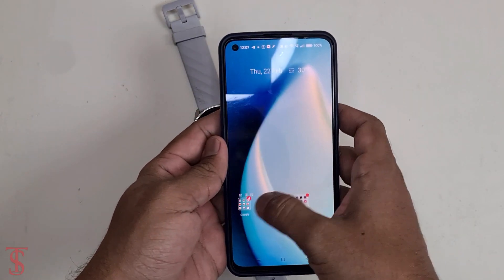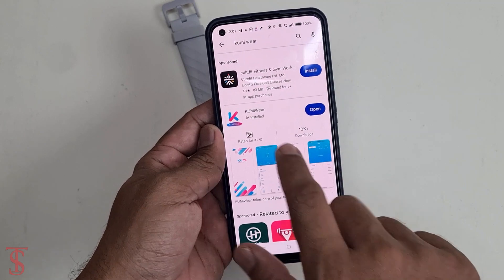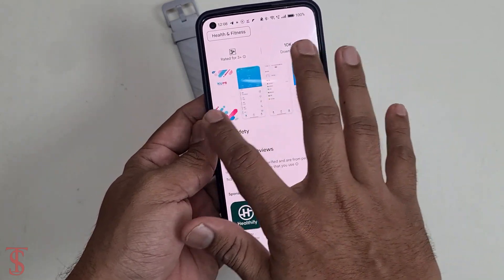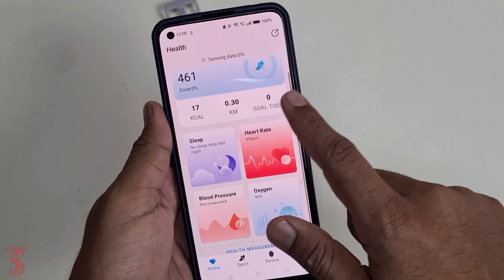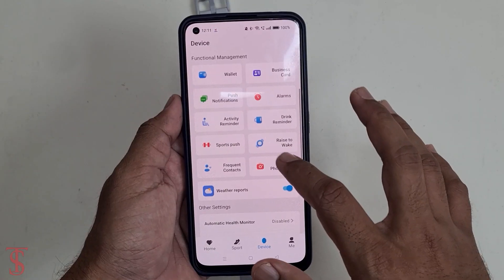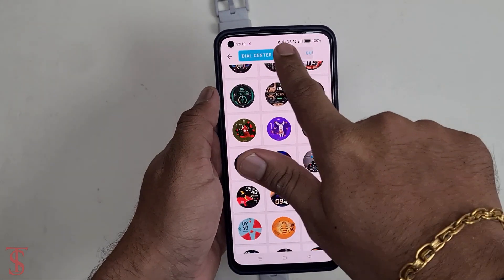In order to connect the smartwatch to a smartphone, we need to download the software called Kumi Wear from the Play Store or Apple Store. I have already connected my phone using this app and it was easy to connect. By using this app you can see a full health report and it gives suggestions as well. This app also allows you to fully customize the watch as per your need, and it also has a lot of watch faces and customizable watch faces that can be changed from here.